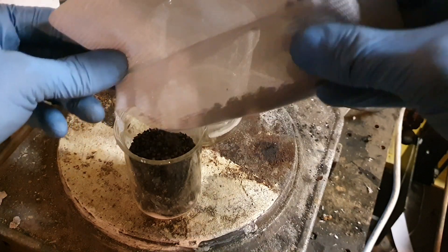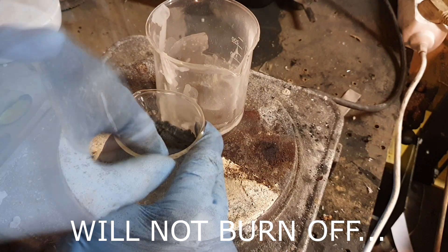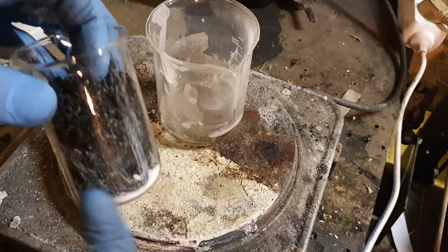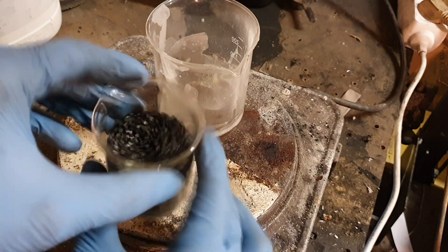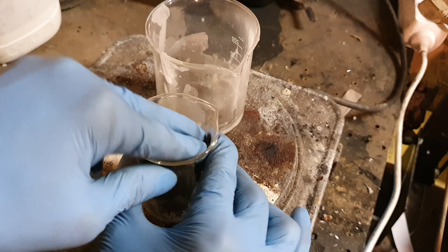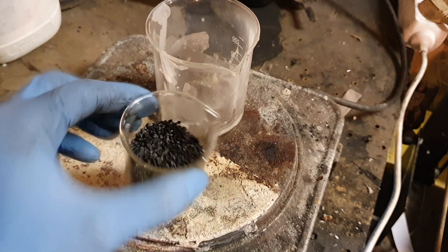This activated carbon will prevent the graphitic carbon nitrate from burning off. So on the bottom I have some urea which is not melted yet, then I have my carbon felt which is soaked with molten urea, and on top of this carbon felt I put another carbon felt, and then I fill this cup with activated carbon to prevent the graphitic carbon nitrate from burning off.